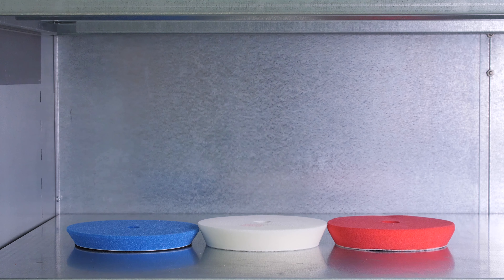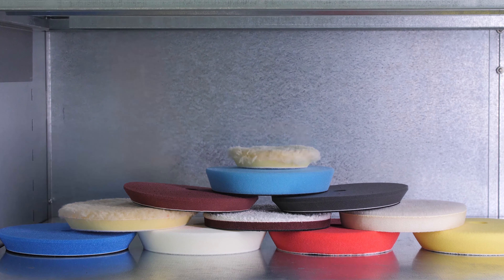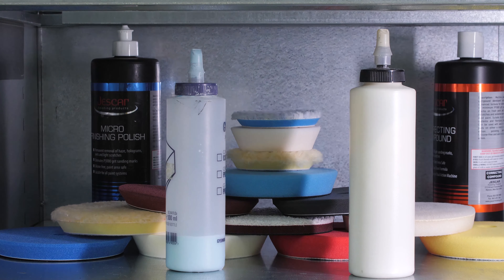One of the big mistakes a lot of people make is they have too many products to choose from. I remember back in the day, my early days of polishing, I had eight or nine different compounds and polishes, all these different pads. It's just way too many variables, way too many combinations, and you can waste a tremendous amount of time.